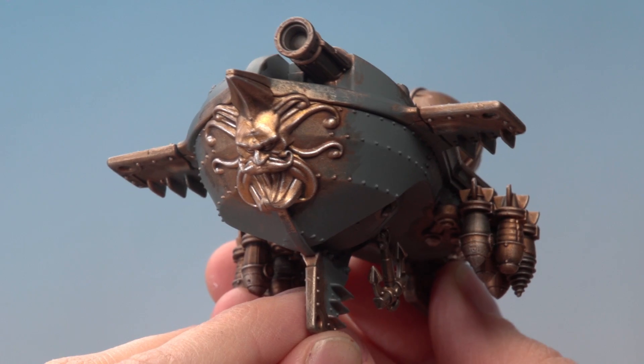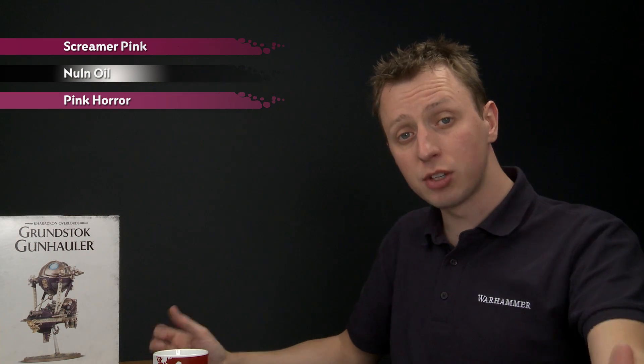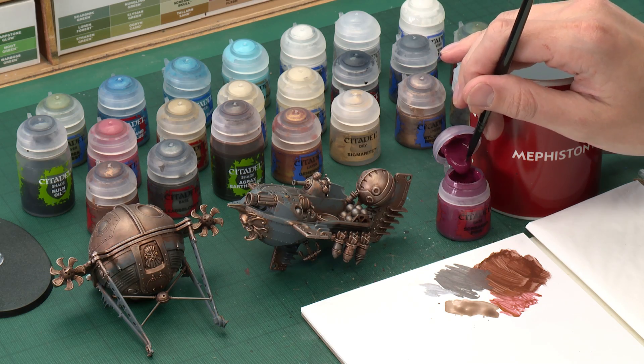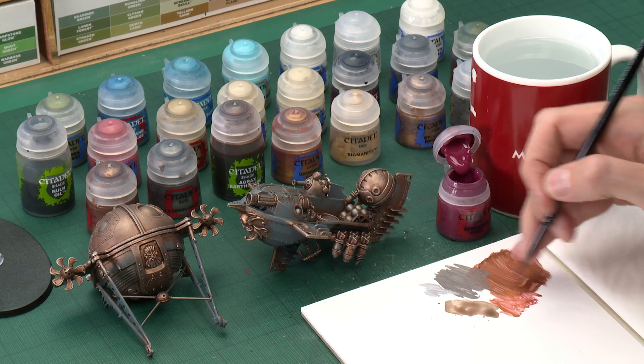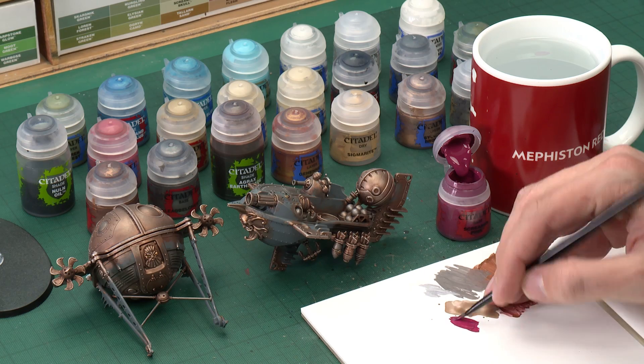Now that highlight's been applied, we're ready to move on to the next area of colour, which is going to be all the burgundy parts. For this we need to start out with a base coat of Screamer Pink, then we'll shade over these parts with Norn Oil before adding a highlight of Pink Horror. Starting out with Screamer Pink, I'm going to be doing this mostly with a medium base brush, but it's a good idea to have a small layer brush on hand for some of the finer details. Use your palette to get this paint ready - these details are scattered all over the miniature, so if you're not sure which parts exactly to do, just check out the box art and that will guide you.